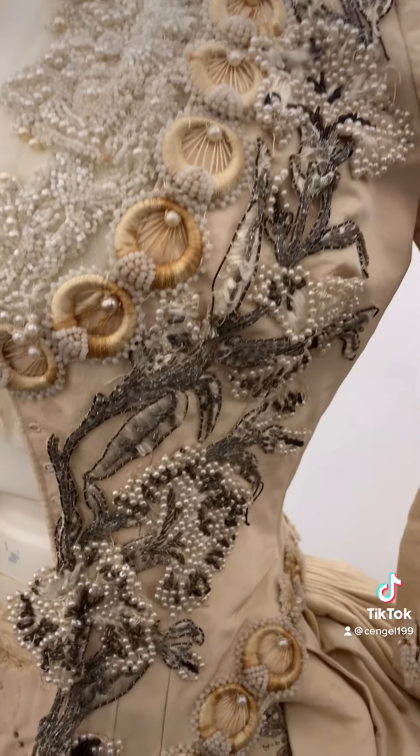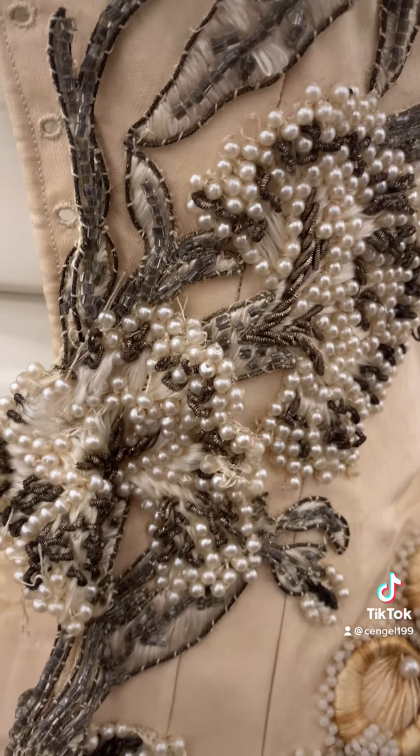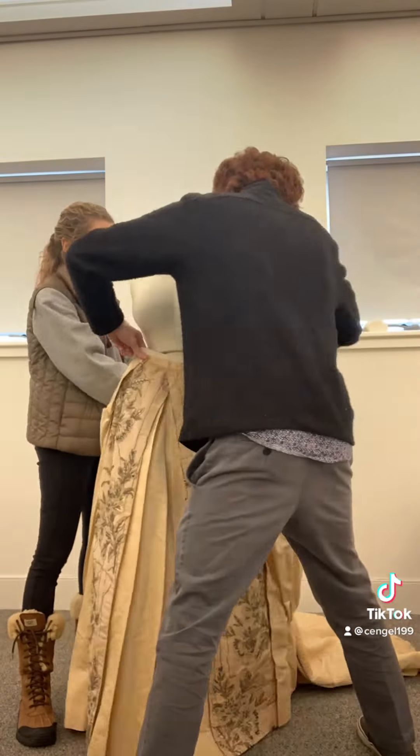We have hoop skirts for the 1840s, 1870s, and 1880s, but we're still looking for an enormous elliptical 1860s hoop skirt, so if anyone has a recommendation on where to look that would be super great.